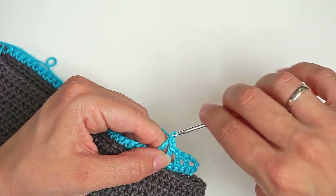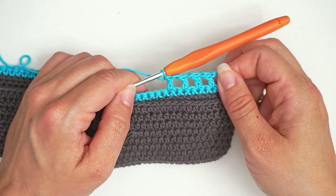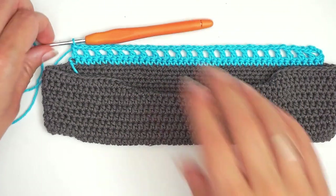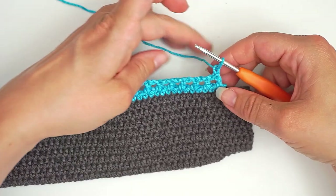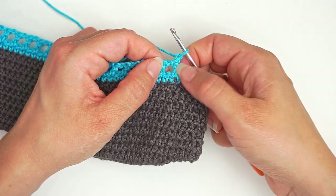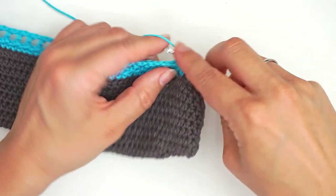Just repeat this all the way across: chain one, skip one, double crochet. And this is row one. So now we will begin row two and we start with a chain one and then turn. And then we work a single crochet in the first double crochet. So this is your first double crochet and you work a single crochet into this.